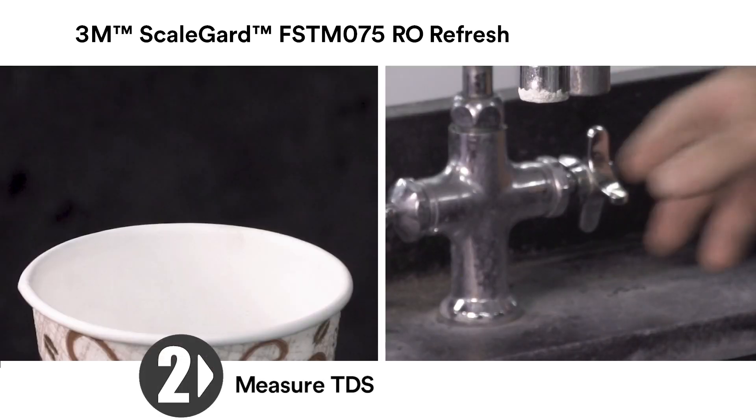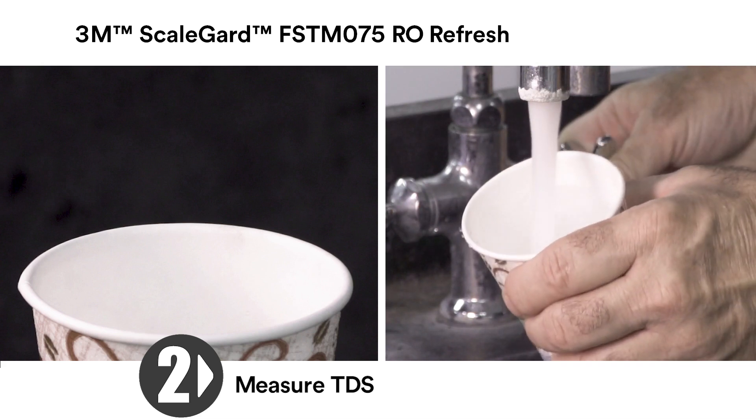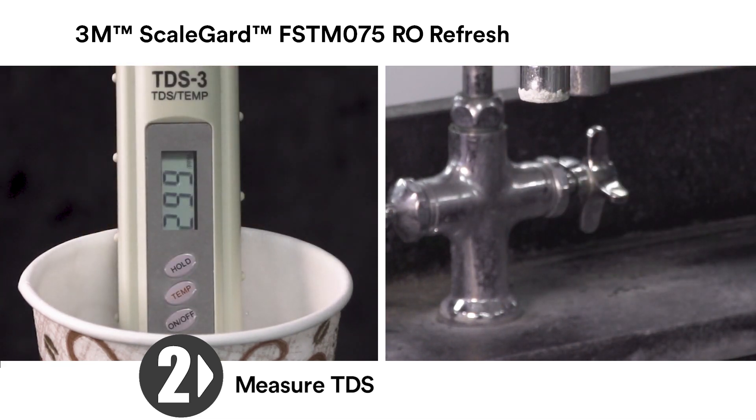Step 2: Measure the TDS of the tap water and the RO out water. Step 3: Use a pocket TDS meter.